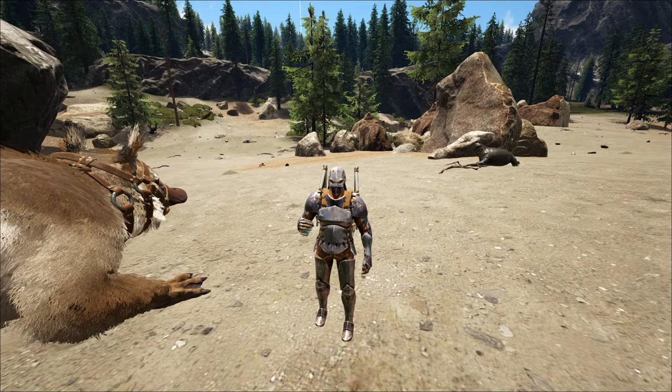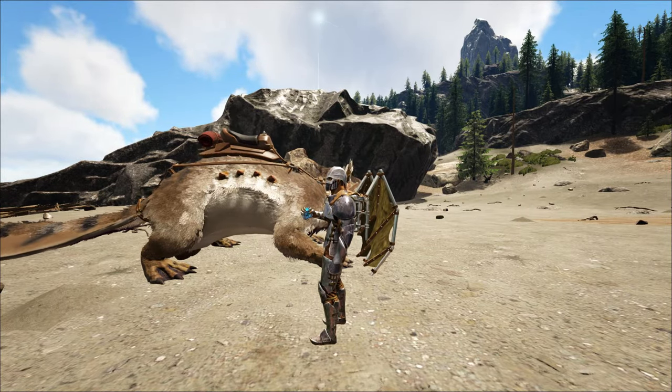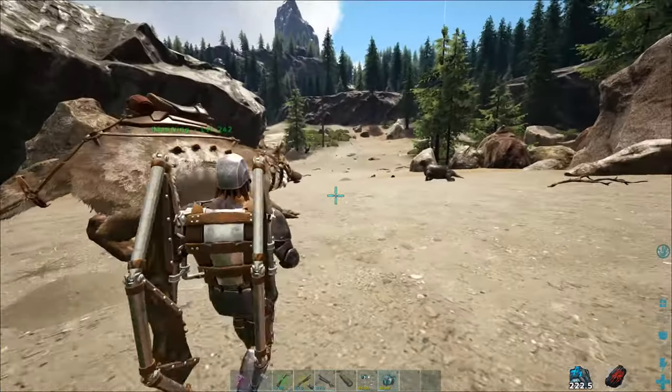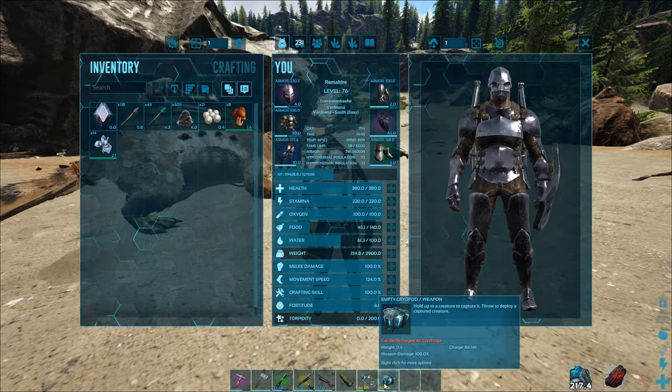Hey guys, it's Regand here and welcome to a new hack tutorial. In this video, you probably already see it in my hand — I'm gonna explain you something about the cryopods. These are not actually that complicated if you probably think so at the beginning, and you already see it here in my inventory: an empty cryopod.